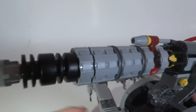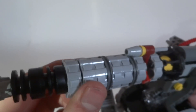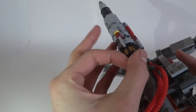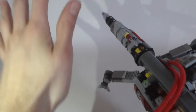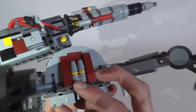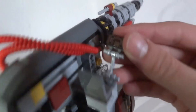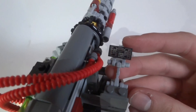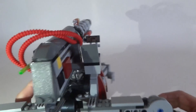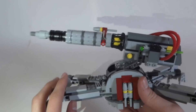Now to the cannon itself — there's a lot of detail and I really like these new pieces. We have flick fire missiles right there. Everyone knows how flick fire missiles work — you push and it flies. You're getting a few extra flick fire missiles: two more on this side and two more on this side. On the right side there's a nice cockpit with a computer display — and that is printed, not a sticker.